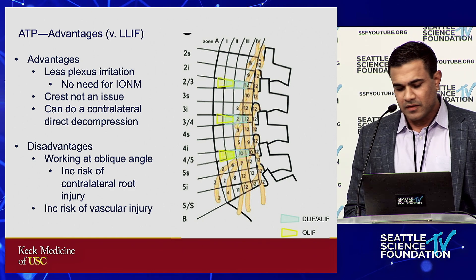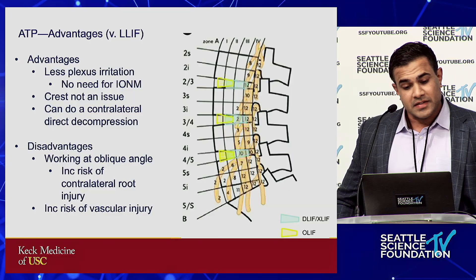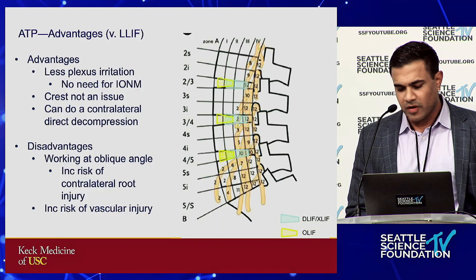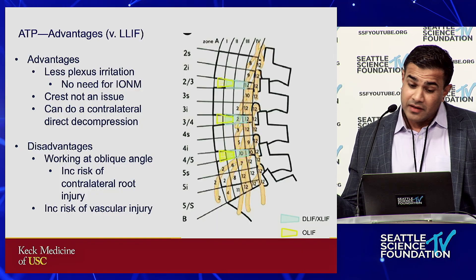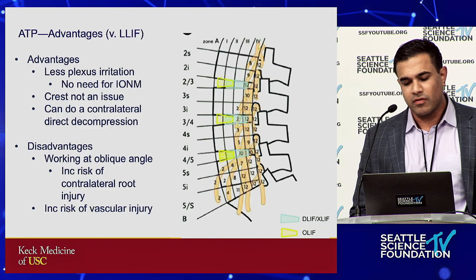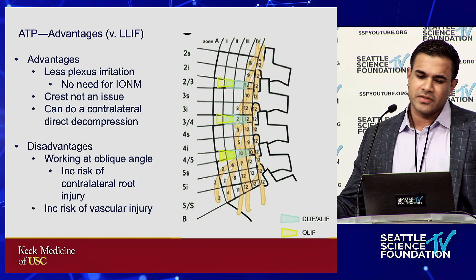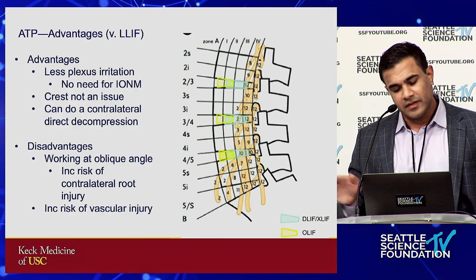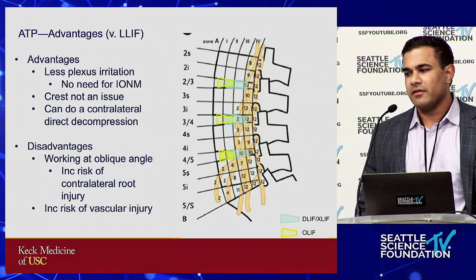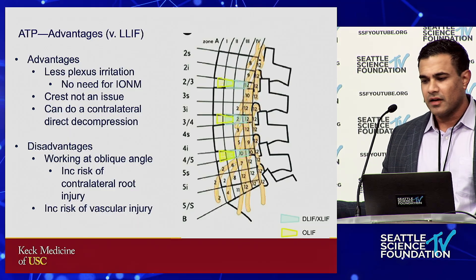Another advantage of anterior to the psoas is you don't have to worry about the iliac crest — the crest is really not an issue with OLIF at L4-5 or above because you can work in front of it. Also, because you're working oblique, you can actually do a contralateral direct decompression — sometimes there are osteophytes coming off the inferior border of say L4-5 endplate that you can get out with the Kerrison. The biggest disadvantage: proponents of traditional lateral will say working oblique can throw you off, there's increased risk of contralateral root injury, and if you don't appropriately develop the window, the biggest risk of anterior to the psoas is vascular injury, not neurologic injury.